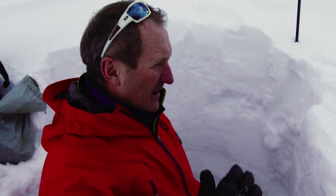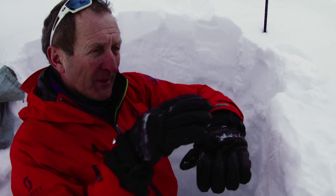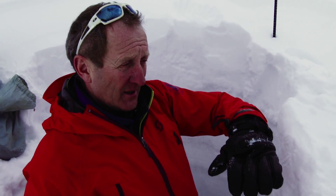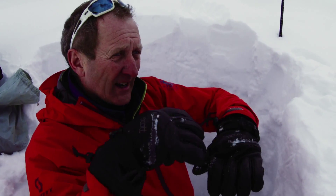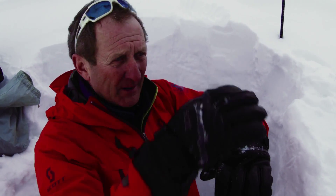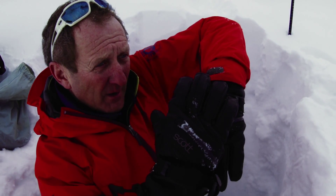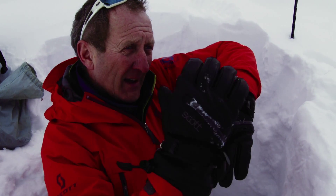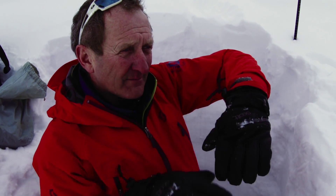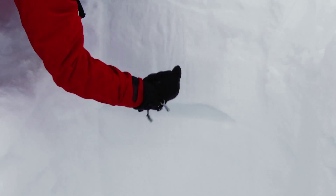If you liken it to a sandwich: you've got the ground — that's your cutting board. Put on top of that a load of granulated sugar, then a piece of bread, then some mayonnaise, then more granulated sugar, then another slice of bread, then a bit of lettuce — all like different layers. If you tilt that up it might bond together, but at some point that sugary layer at the bottom is going to slide. And that's pretty much what's happening in the snowpack.